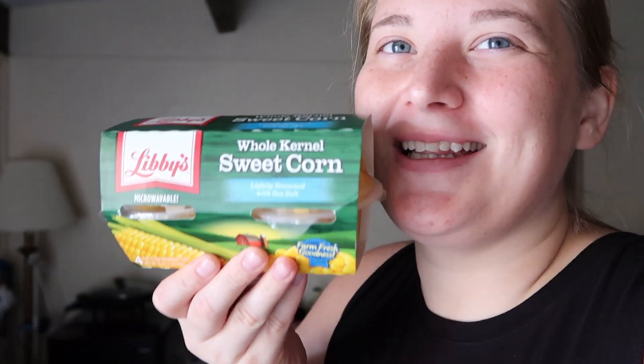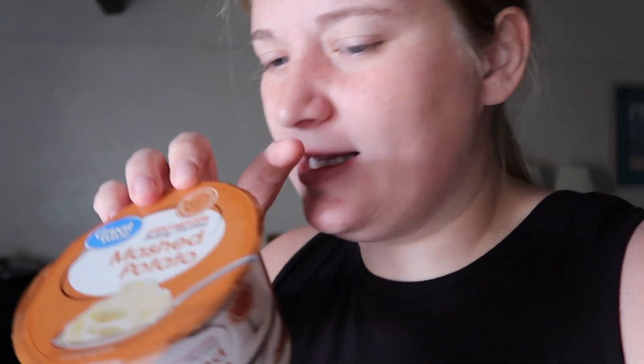I'm going to use one of these Libby's sweet whole kernel corn and also one of these Great Value instant mashed potatoes. I know the mashed potatoes are five points — I'm not sure how much the corn is, I will let you know. I'll show you the other ingredients as I make it.